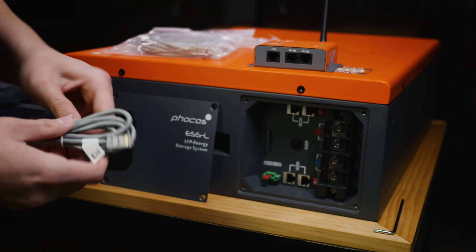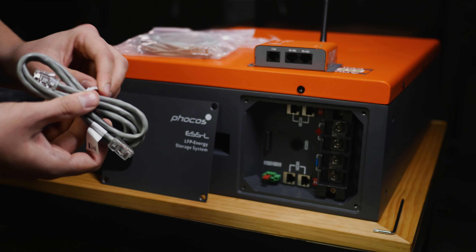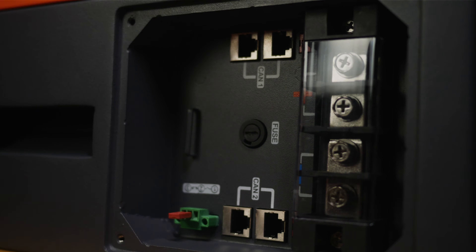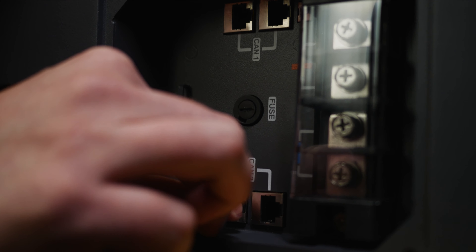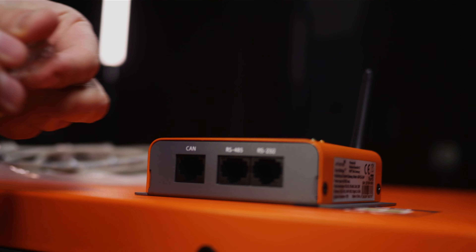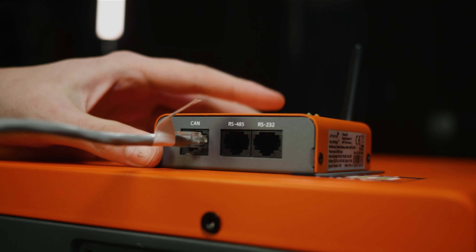Connect CAN2 on the AnyCell to the CAN port on your AnyBridge. You can use either the AnyBridge included modular cable or one of the three cables included with the AnyCell.